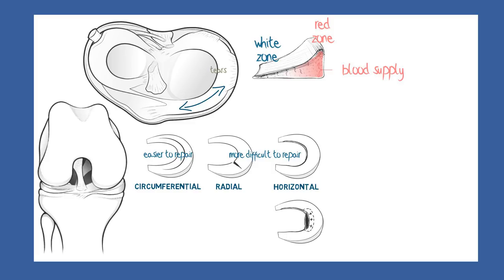Of the circumferential tears, there is a special circumstance to draw attention to. If the tear is long enough, an awkward movement might allow the looser end to flip over on itself and become trapped on the other side of the rounded end or condyle of the femur bone.